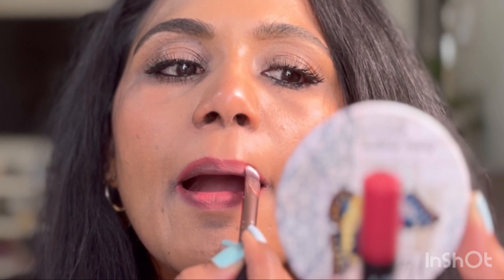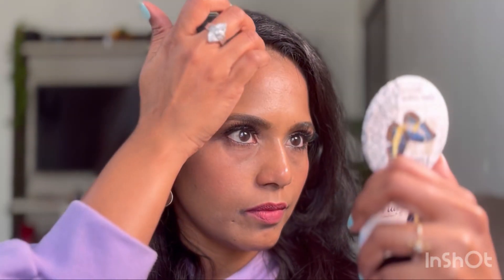Now I'm lining my lips with Sugar Cosmetics lip liner in the shade Wood by Nude — a nice woody brown color. I'm lining my lips and smearing the color towards the inside with a lip brush to create a natural lip color that's not too bright or too dull. Then I'm layering the Swiss Beauty cream tint, a nice brown shade, on top.